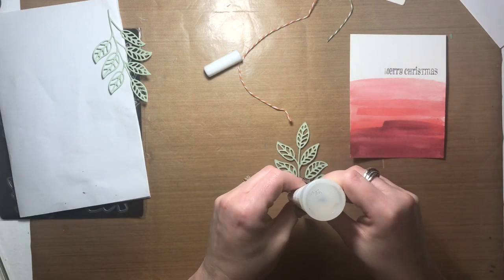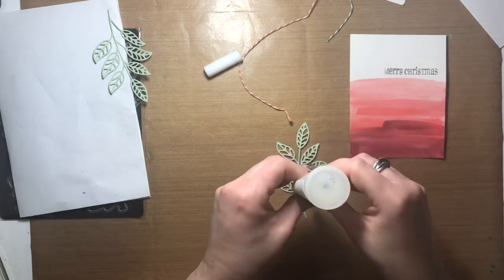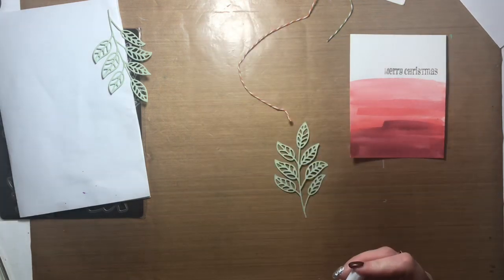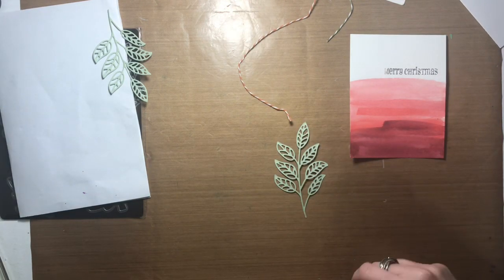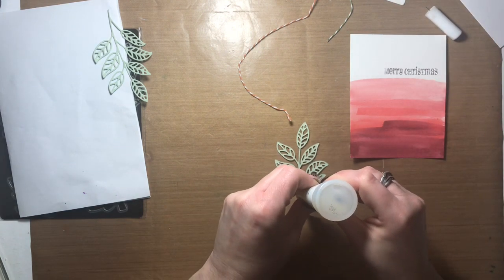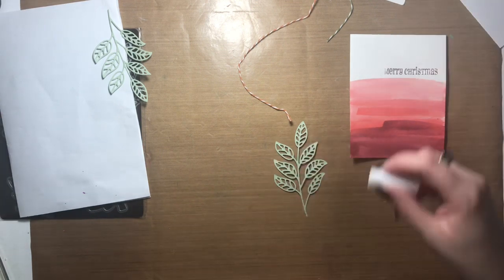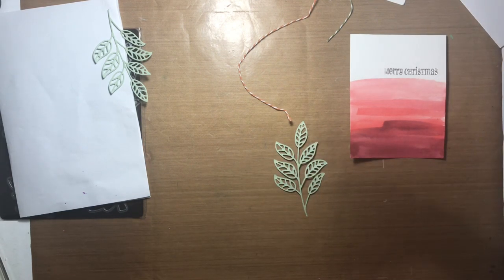I played with this particular bottle of liquid glass for probably too long before deciding I was done with it — it's probably empty. I can't get any glue out of it, so I switched over to another bottle. I'm going to take the nozzle off this one and put it on the new bottle; I just didn't want to do that on camera.